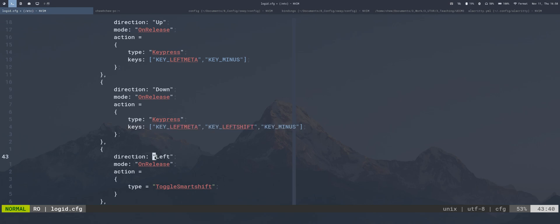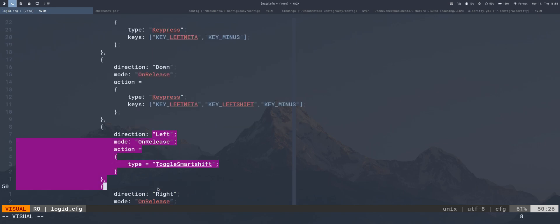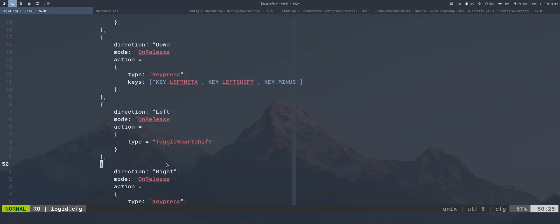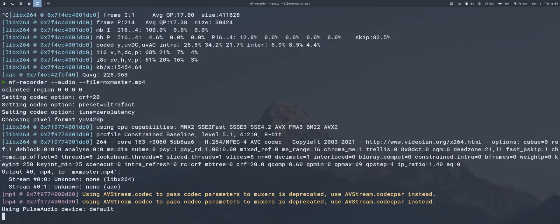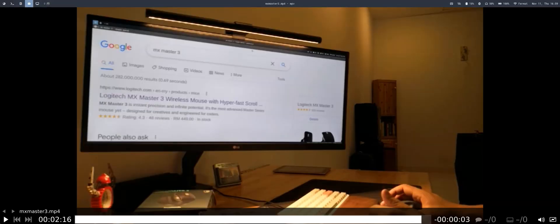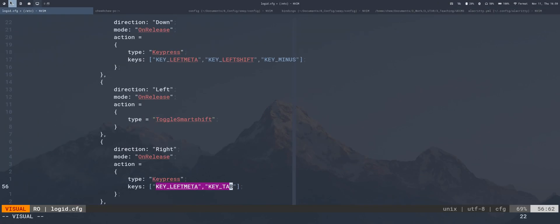Moving on: gesture direction left is mapped to toggle smart shift. Gesture direction right is mapped to a key press of Left Meta + Tab, which is Super+Tab. In my Sway config, Super+Tab changes to the next workspace, so pressing the thumb button and moving the mouse right switches to the next workspace.